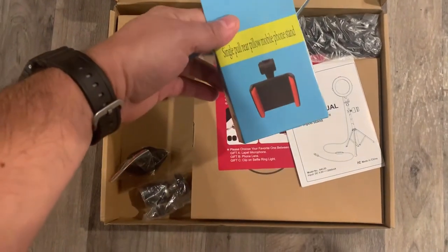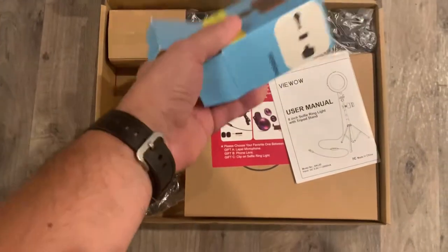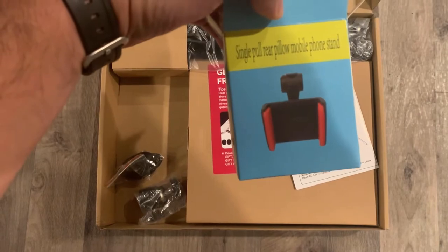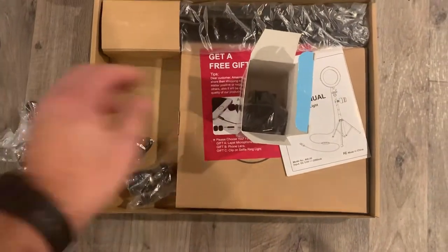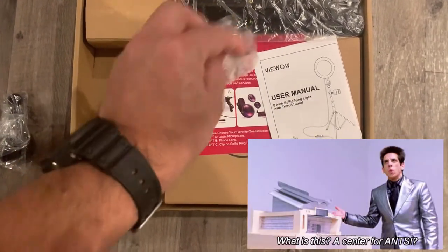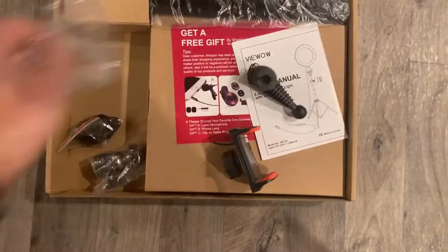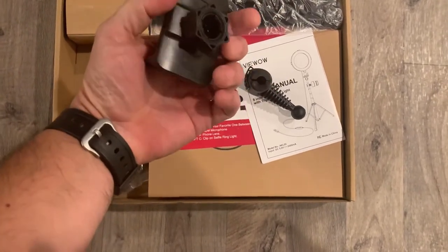So as you can see, the first thing we have here is the actual cell phone holder part of it. It says 'single pull, rear pillow, mobile phone stand.' Rear pillow? Can I use it to sleep on? A pillow for ants? I don't see any pillows on here, but okay.